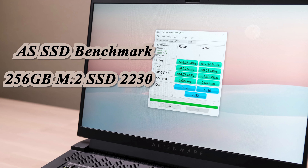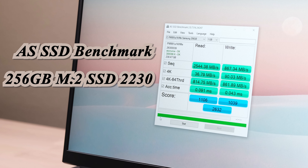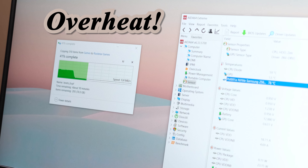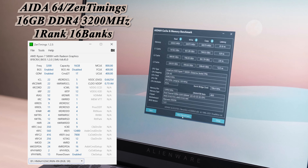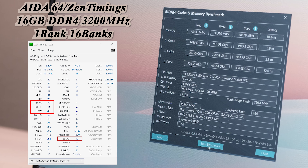The in-stock 256GB SSD testing speed is low — it might be better with a larger capacity. I also found this SSD has an overheat issue. When you copy a large file, the SSD temperature increases to around 80 degrees in 30 seconds. Once it hits the thermal threshold, the speed drops dramatically. The stock memory is a single RAM stick with 16 banks and high latency. You can upgrade it to a low-latency RAM for better gaming FPS.